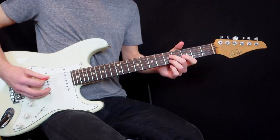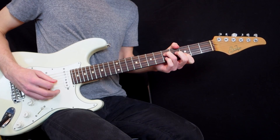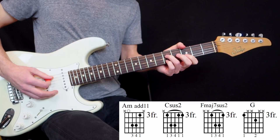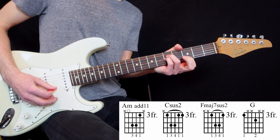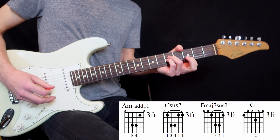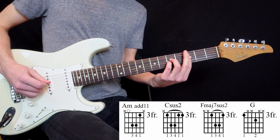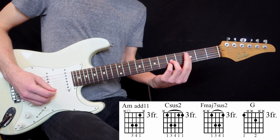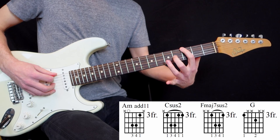Later in the song, at number 3, we have this super cool part. We have an open voicing of an A, but then when we do that little movement it creates a super interesting chord — it's like an A minor add 11. You could even put the open first string. And then we have a C-sus2. Then if we take the same exact shape and put it one string higher from the 4th string, it creates an F major 7 sus2. So like I said, they love the sus2 chords.